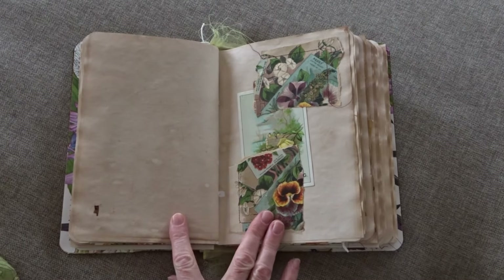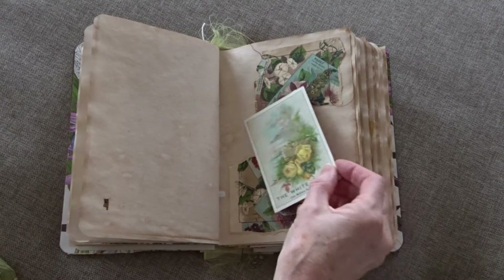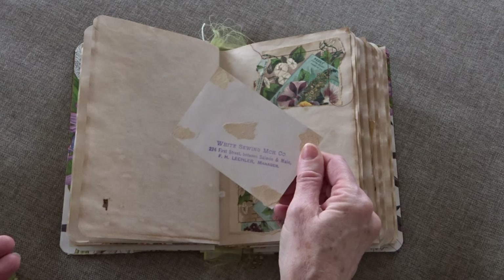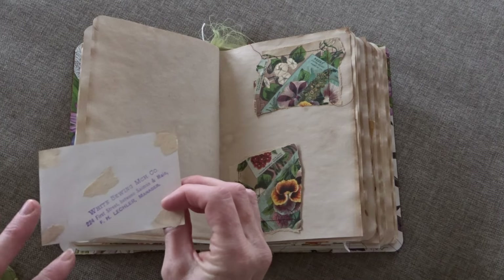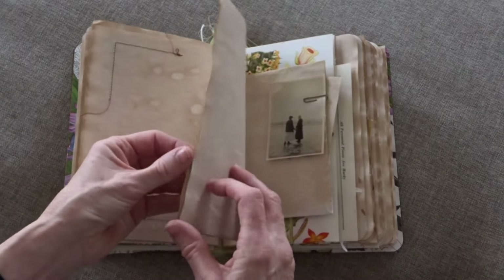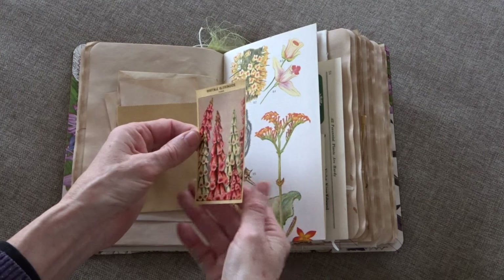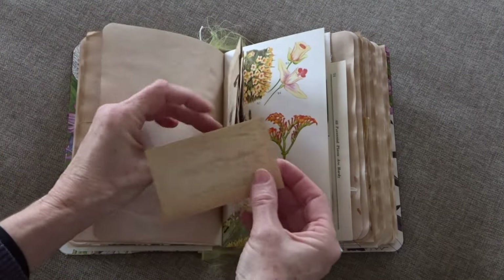I also found — I think it was at the flea market — some really great Victorian paper. I kind of was using bits of it, like a white sewing machine company piece. I used bits of that throughout the book too, and some pattern paper. Another great photograph, and then also these vintage flower labels that are the originals — I think they still have the glue on the back.